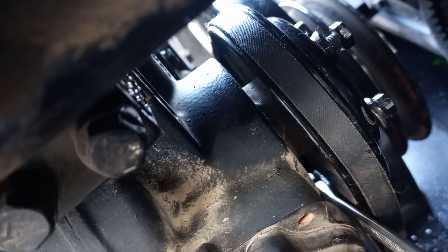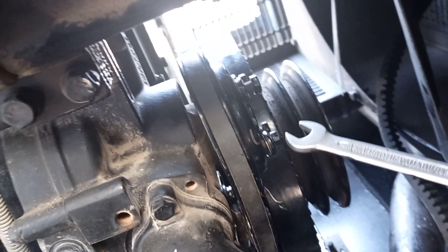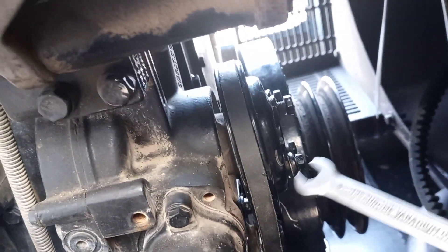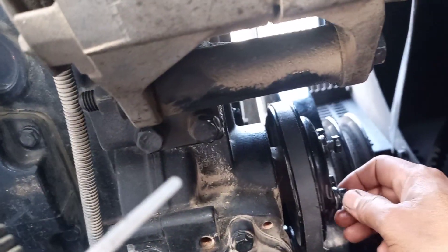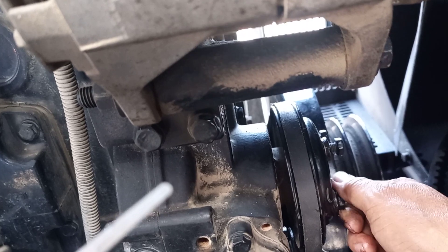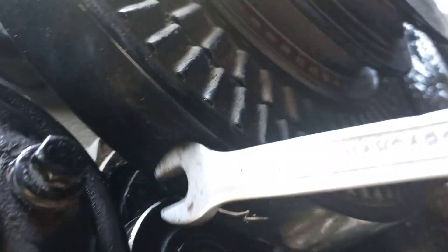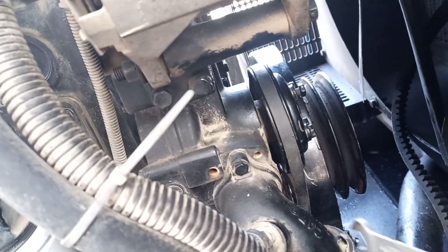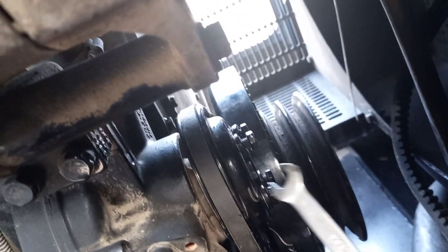This bolt you cannot easily open or loosen if you do not open this pulley. You know this pulley, the drive pulley for the water pump? Because during fixing this one, if you already fit it you cannot close that. It is very, very important here — even opening this side is very hard. So the technique is how to loosen the nut inside: you open this pulley.